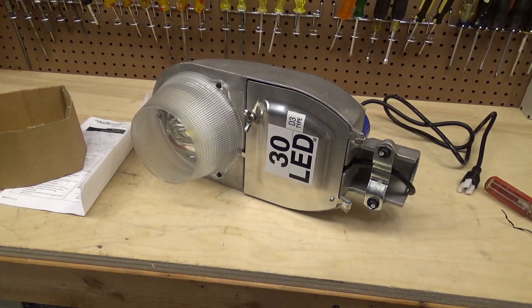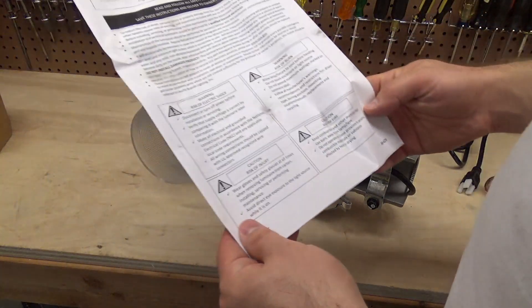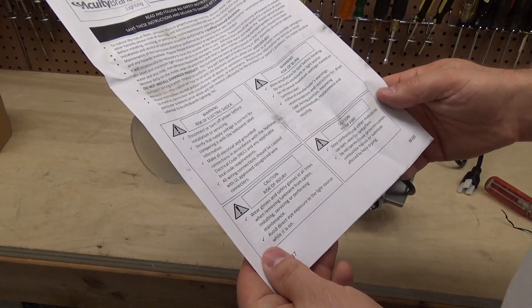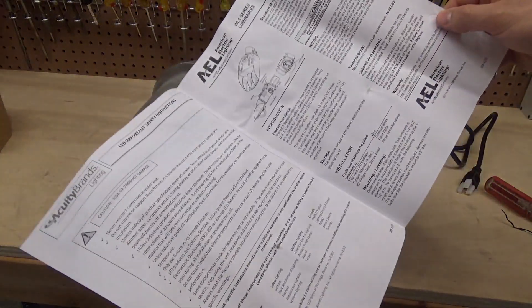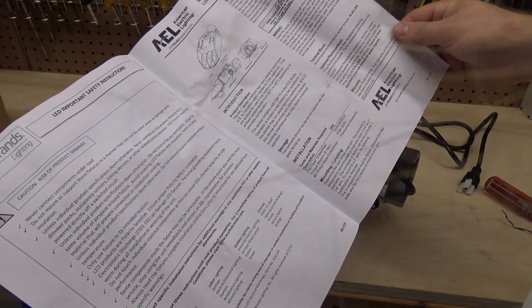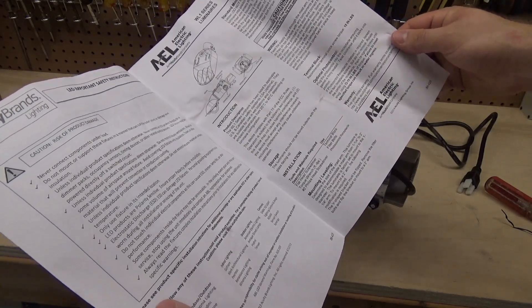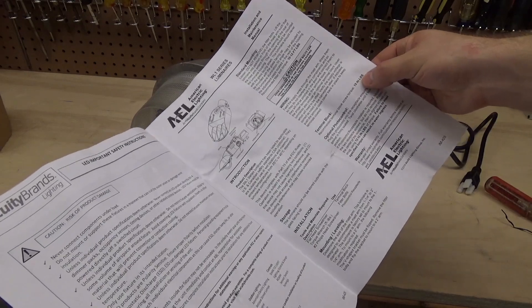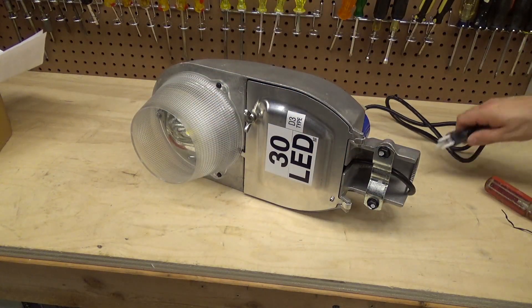It doesn't look cool like the old streetlights did — old sodium vapor, mercury vapor, metal halide. But if it works, it works. Let's see if there's anything interesting in the manual before we get going. Doesn't look like it. 15-inch polycliminal block. Alright, let's plug this thing in.